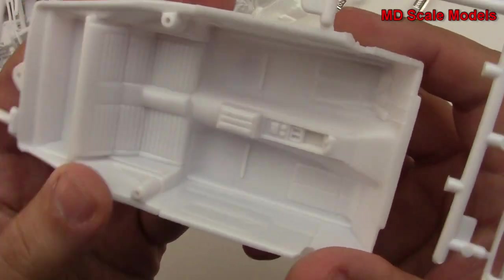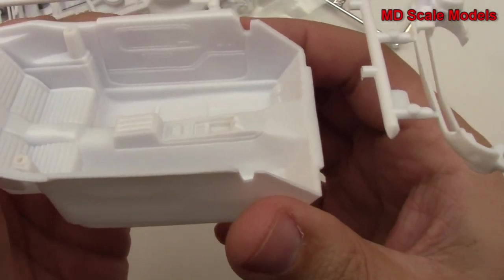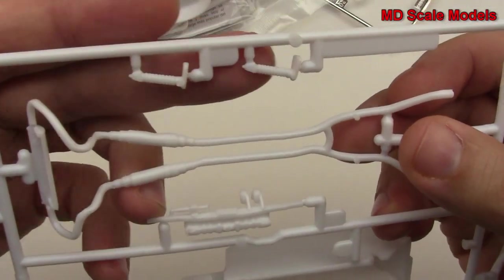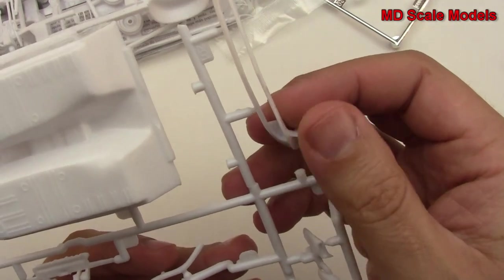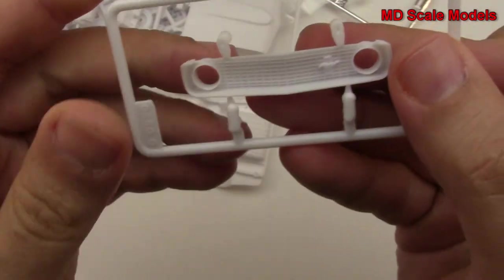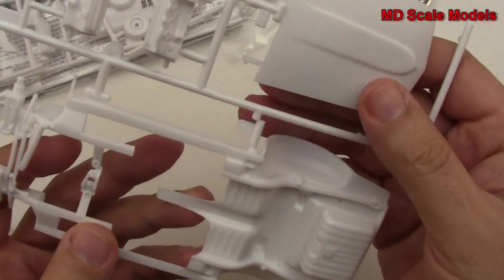Here we have the cockpit with the rear seats, the central console, pedals, and pedal box. The insides of the doors are molded in. Here is the exhaust and some suspension parts. Here are the seats, front and back, along with part of the front grille — you can see where the lights will go. Over here we've also got part of the front grille with the pony Mustang badge and the front hood.